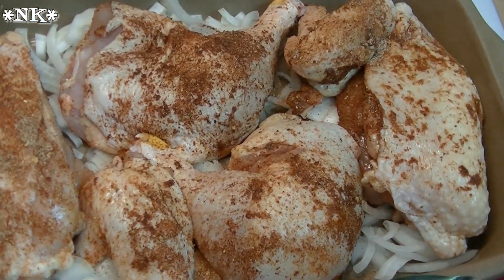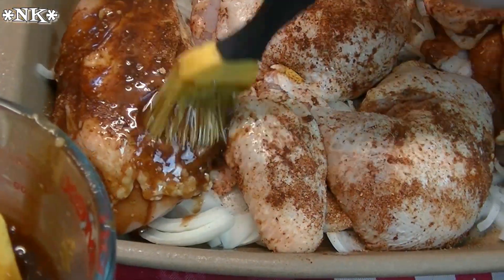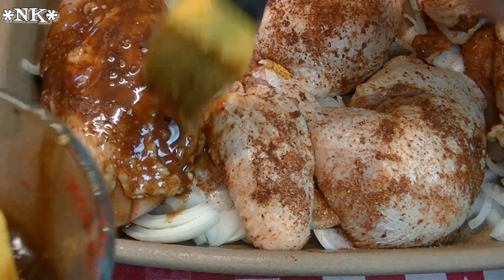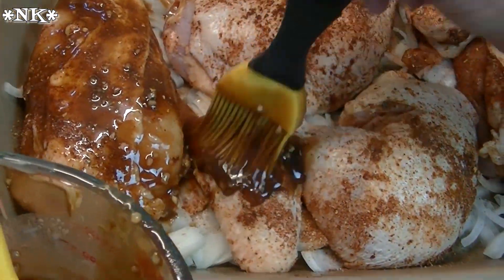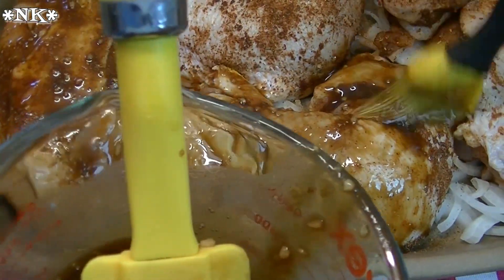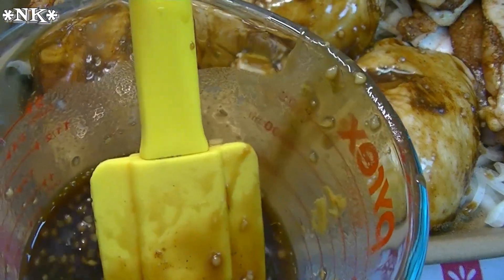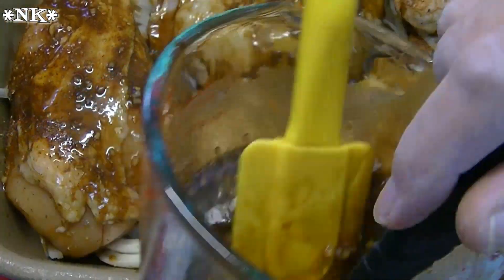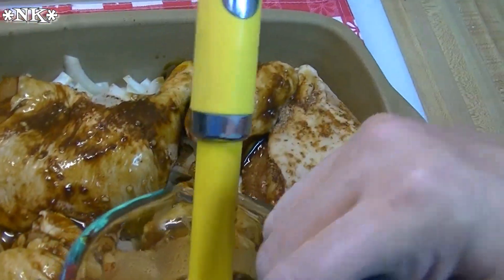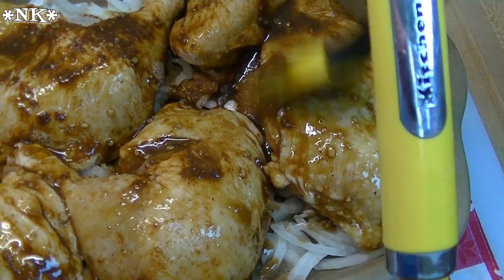Now that we have all of the dry rub done, I'm just going to give my sauce another stir. Now I'm just going to take a pastry brush and gently dab some of this glaze on the top. I'm not going to pour this over the top of the chicken — we're going to baste the chicken with this glaze because I don't want the chicken to braise in this, I want it to bake on. We're going to roast this for 30 minutes. My oven is preheated at 375 degrees.